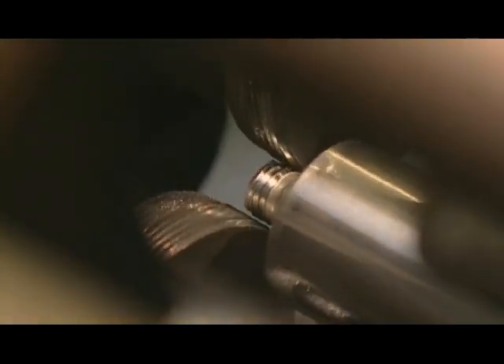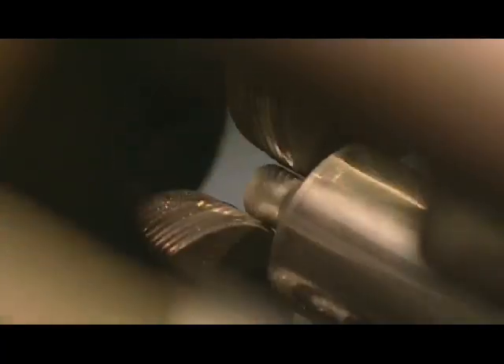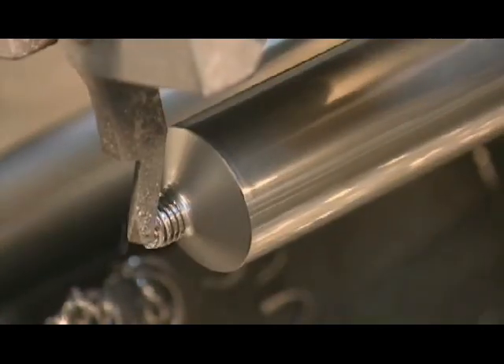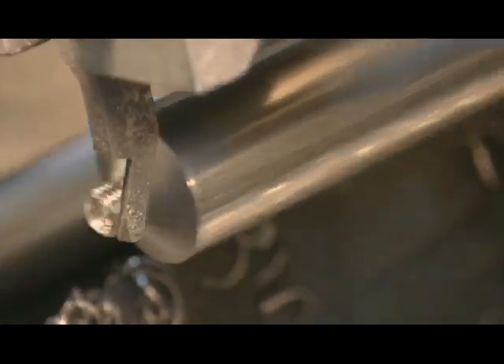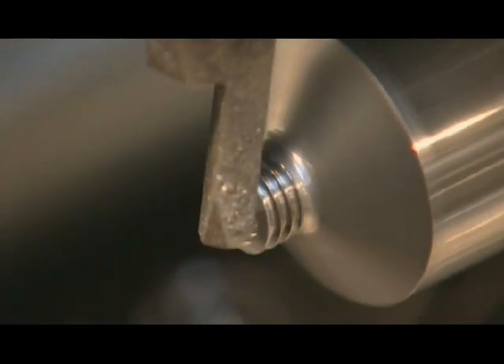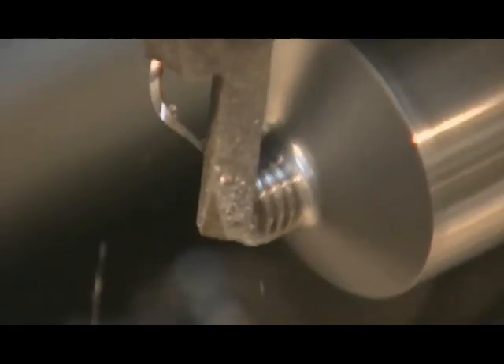A trimming machine cuts threads into the necks by passing each one between two synchronized rollers. Stationary blades trim the top of the neck, making the surface smooth and safe to handle. The neck on most models remains sealed until the consumer pierces it. Another company eventually seals the tube by rolling up the other end after they've inserted their product.